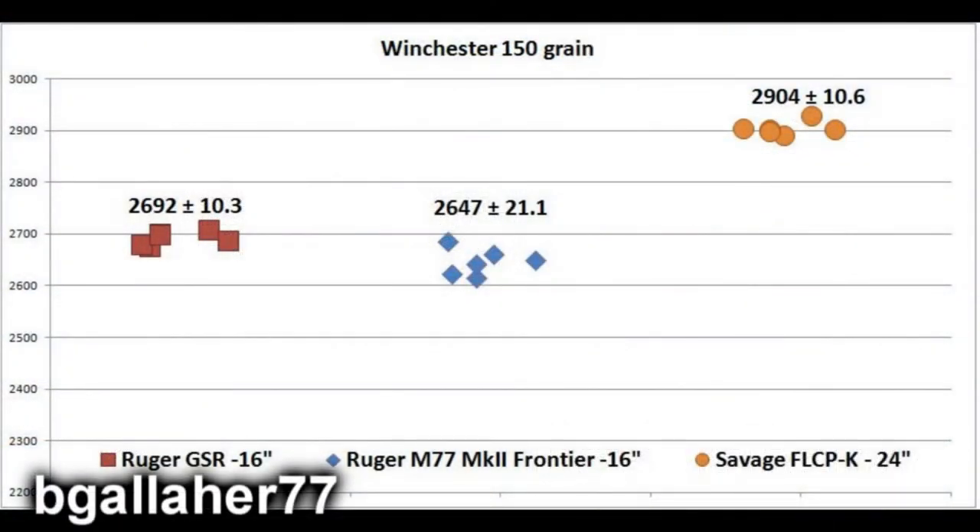Here is the velocity data for the Winchester 150-grain bullet. In each of these loads, the 16-inch barrels are about 250 feet per second slower compared to the longer 24-inch barrel. The Winchester 150-grain in the Ruger Scout came in at almost 2,700 feet per second. The Frontier rifle was about 50 feet per second lower, and the Savage with a 24-inch barrel came in at 2,900 feet per second. The plus and minus shown is the 90% confidence interval around that average.